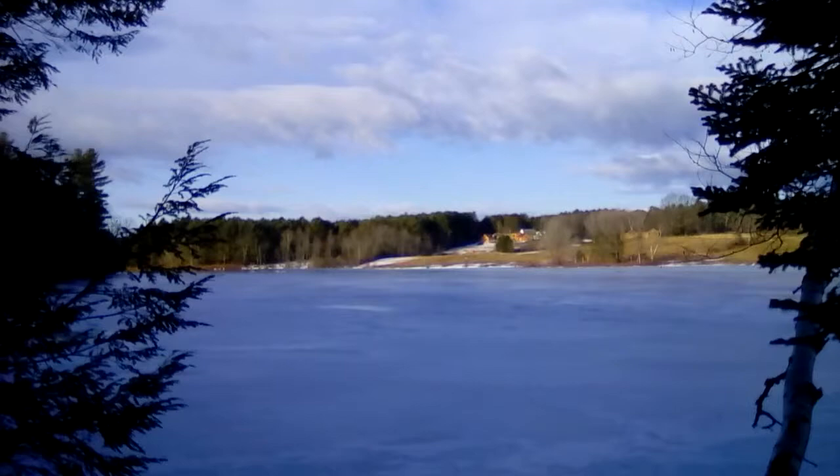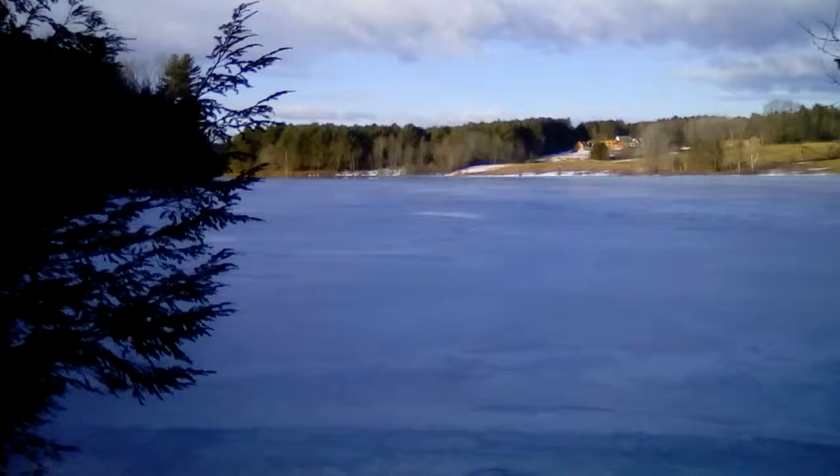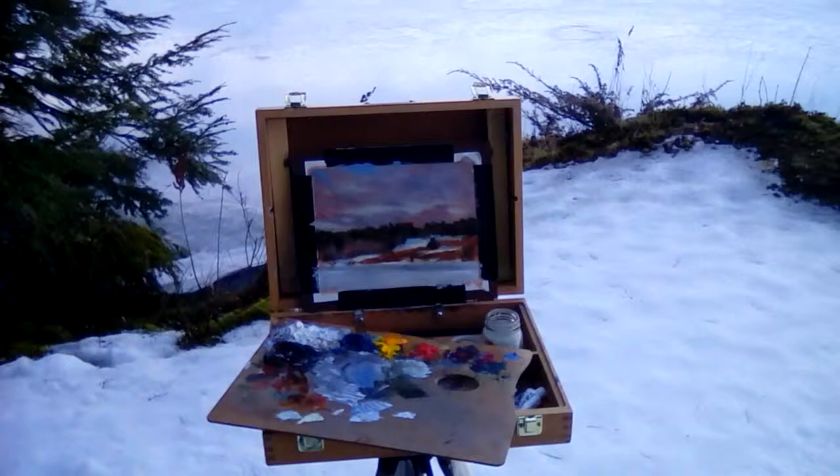I left out the houses — I just want more of a landscape feel, with the bits of snow. That was my inspiration, and that's kind of what I ended up with.